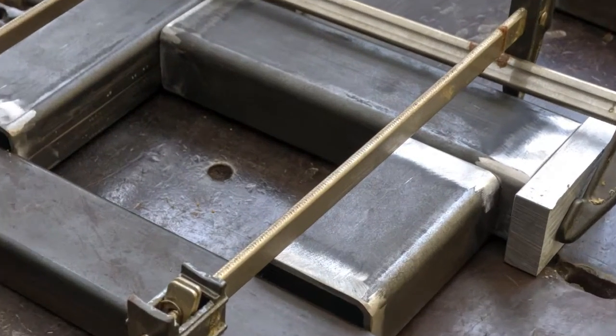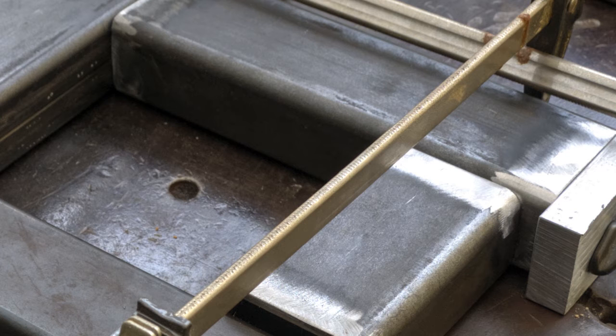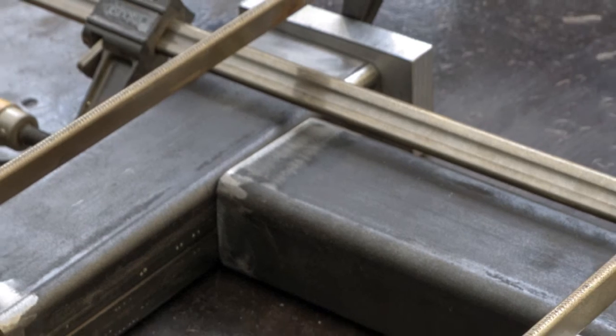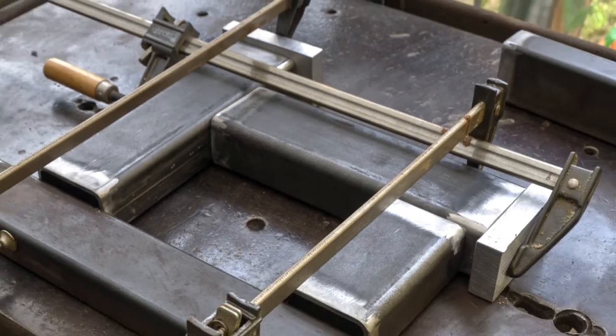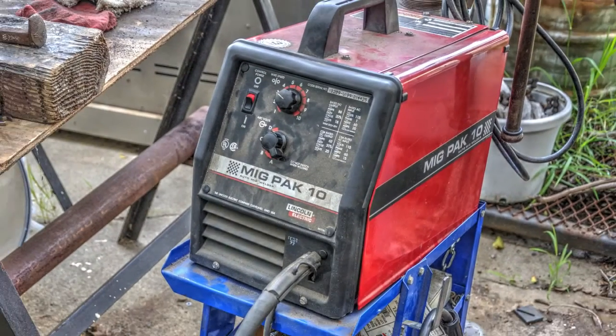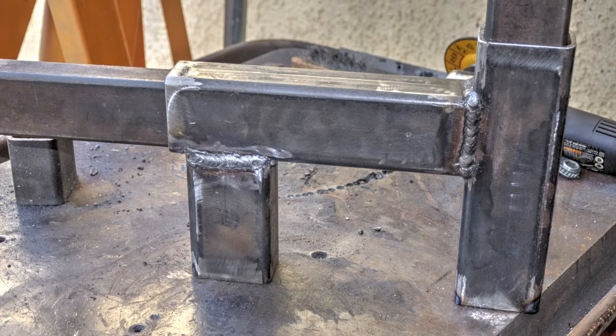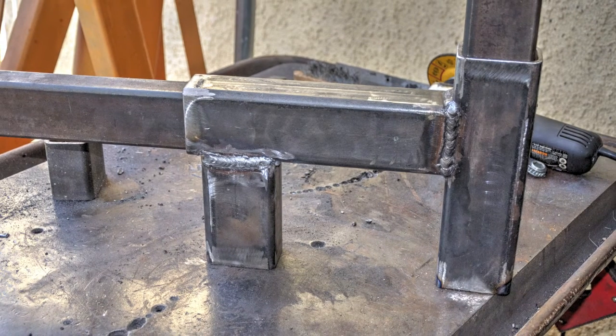Now that I've cut most of the material, followed by a quick deburring with the angle grinder, I'm now on to welding fit-up and squaring the material. I ended up tacking the tubes together using this little Lincoln MIG welder, then followed up with 7018 electrodes using my Lincoln AC/DC Tombstone BuzzBox welder. Maybe not the prettiest welds, but they're definitely strong enough for this build.